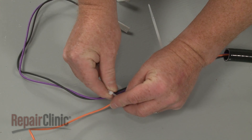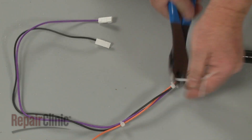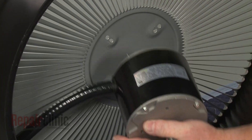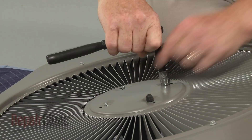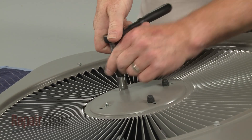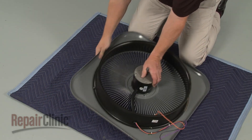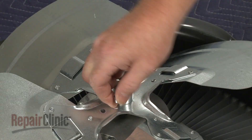We recommend using zip ties to bind the wires together. Insert the wires and conduit into the shroud. Position the motor posts in the cover, then thread and tighten the nuts to secure. Install the fan blade by positioning it on the motor shaft with the set screw aligned with the flat side of the shaft. Then tighten the set screw to secure.